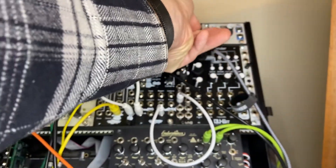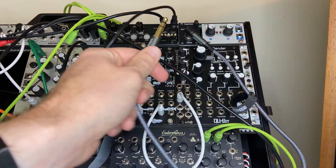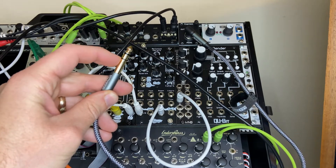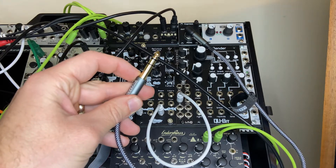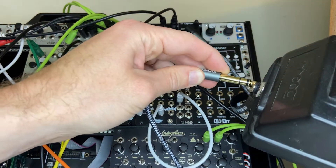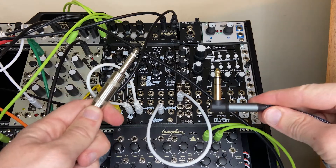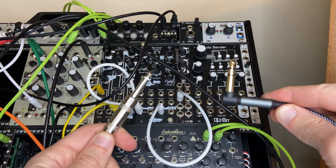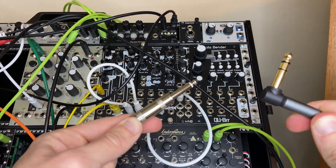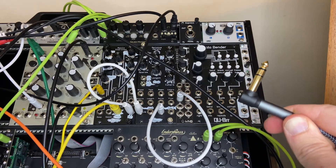To hook this up, I'm gonna put the expression pedal output in there. One thing I need to note: you need a TRS cable for this. Note how this cable has two black lines — that means it's TRS, which stands for tip-ring-sleeve. If you have a standard guitar cable, that will not work. You're gonna take that TRS cable and plug it into the back of the Moog EP3. Other expression pedals may work, but they are calibrated for the Moog EP3 and EP2. On my right side: tip-ring-sleeve, two black lines. A standard guitar cable has one — basically, TRS is stereo or balanced line, while a standard guitar cable is mono unbalanced. For an expression pedal to work, you need TRS. You can get them pretty much anywhere and they're not too expensive.